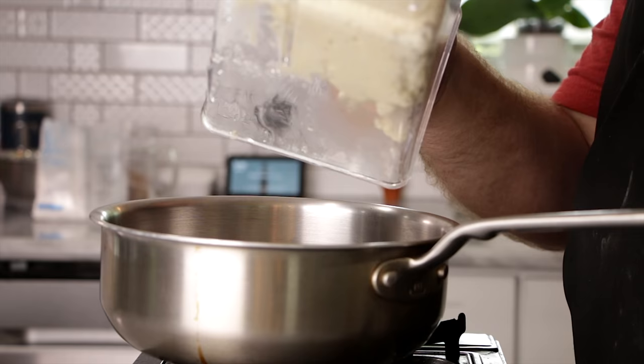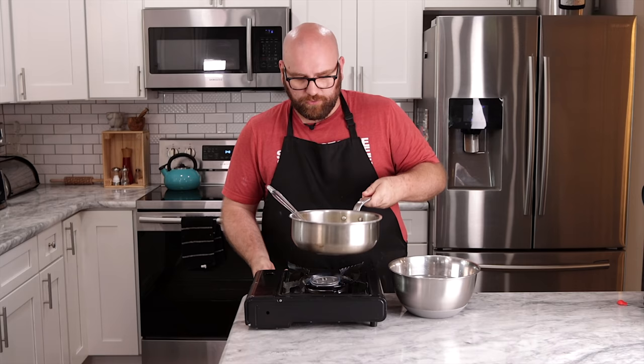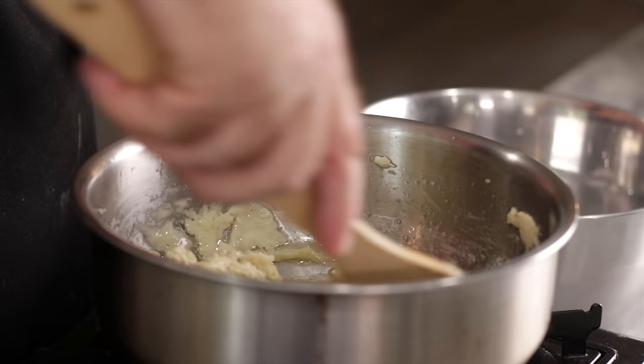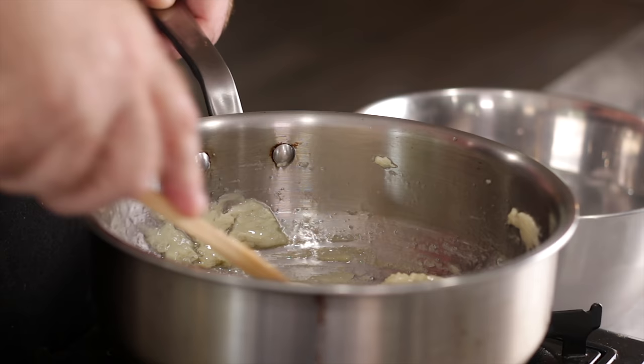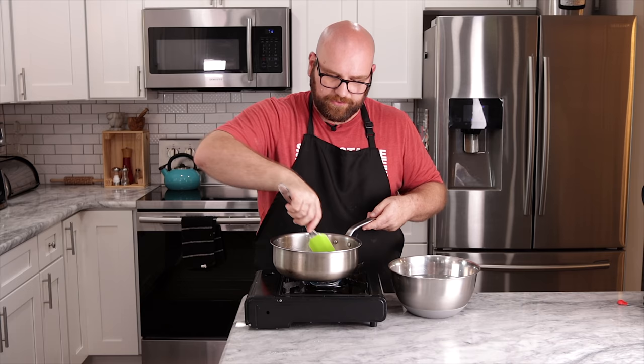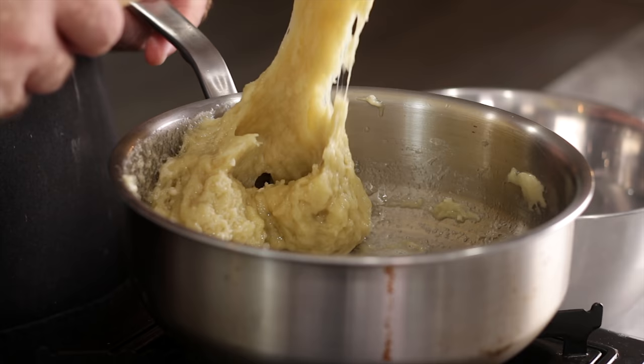I'm just going to dump this mixture into a sauce pan and get a bowl of ice cold water ready. We're going to turn this onto a very low heat and slowly mix and stir this up to about 175 degrees. That's going to activate these starches and turn this nice curd into a stretchy cheese mixture. As the heat's applied, you can see a lot of the liquid getting boiled out, and you can quickly start to see this get firm, change color, and start to stretch.